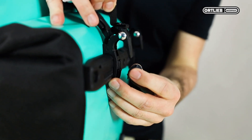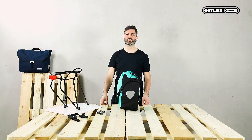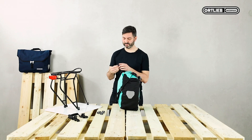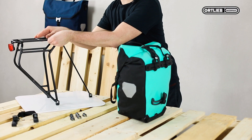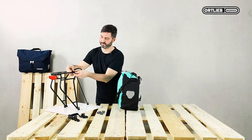I will now show you how to insert them into the hook system. First, check which reduction insert you need for your carrier. You simply take the parts and hold them to the rack. In our case it's the 10 millimeter insert — it fits perfectly.